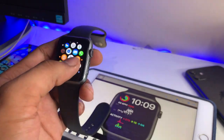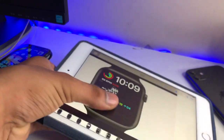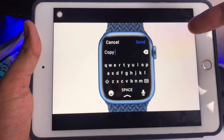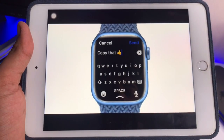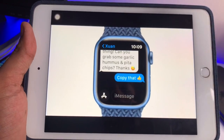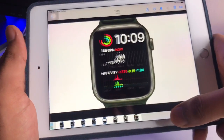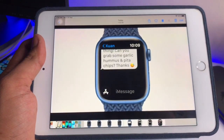As you guys can check, mine is Series 1, so this feature is not available in Series 1. But just take a look at how this works — you guys can see here, this is the full keyboard and you can also use any emoticons you want. This is what the feature looks like.